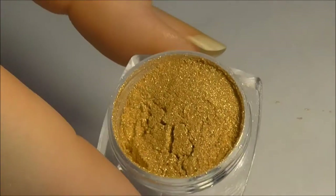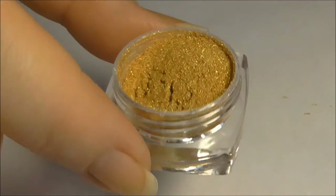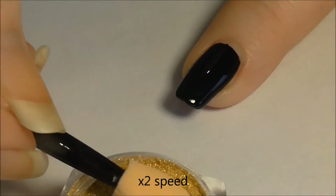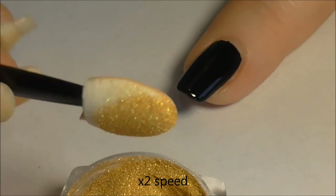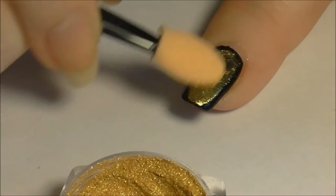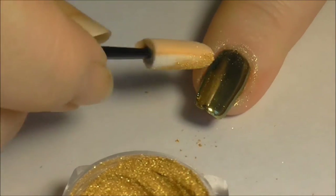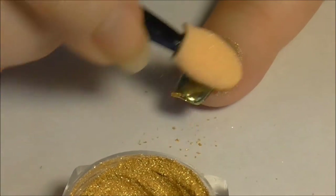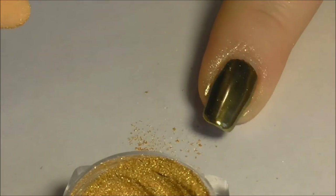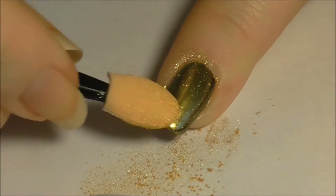Prepare your nails as before with two layers of base gel and one top gel, curing each layer. Buffing the powder as before in a circular motion — this time we are using the Stargazer Extreme Gold powder. Apply top gel and cure, then buff in some more powder.